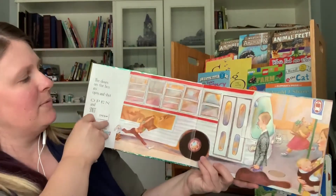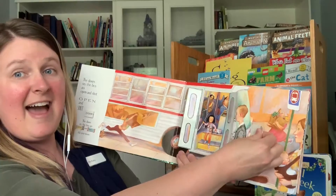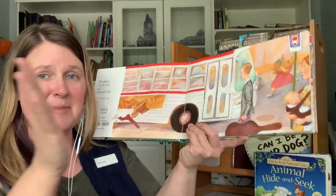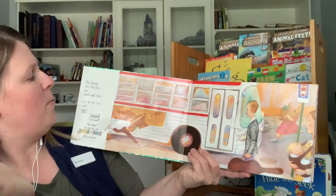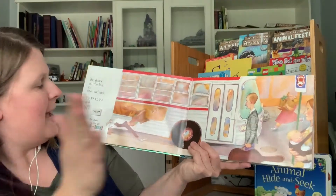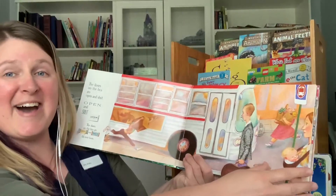What's on this one right here? Do you see what's happening? The doors go open and shut. Can you open your hands up wide? Open and clap them together for shut. The doors on the bus go open and shut, open and shut, open and shut. The doors on the bus go open and shut, all through the town.